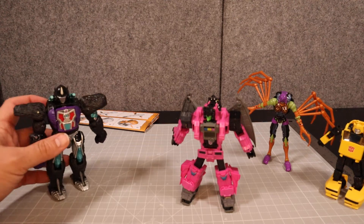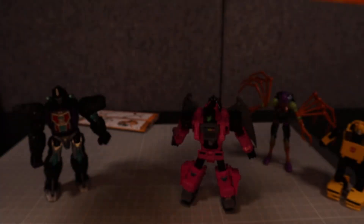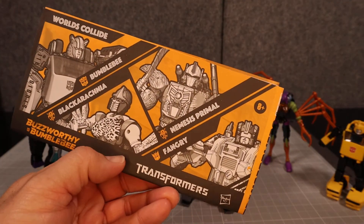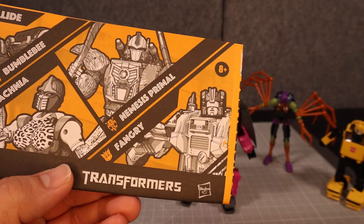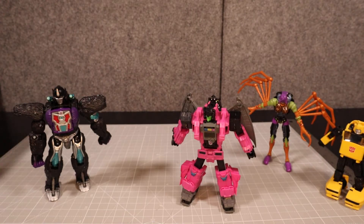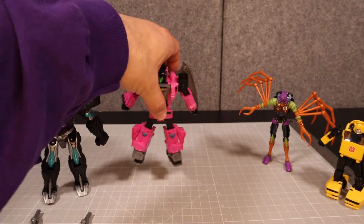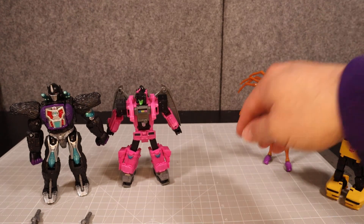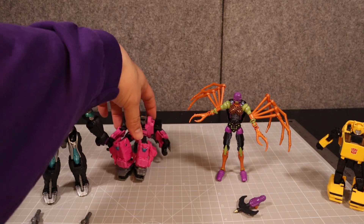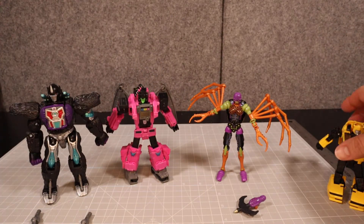We'll be doing reviews on all of these separately. I have cut everything out from this honeycomb-type background packaging. There's nothing else left in it. We've got the big instruction sheet right here — it says Transformers very much like the movie font, which is interesting. Maybe a live action reference. We have Nemesis Primal and his two weapons, an AllSpark, Fangry, Blackarachnia and her weapon, and then Bumblebee and his weapon.